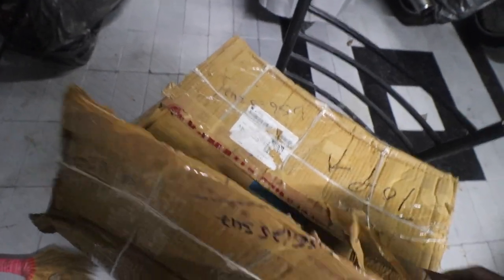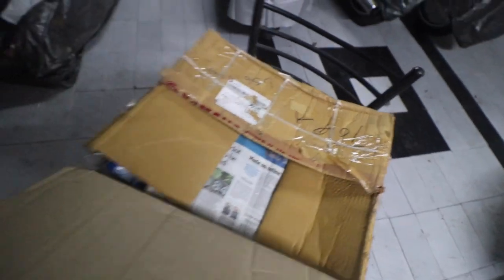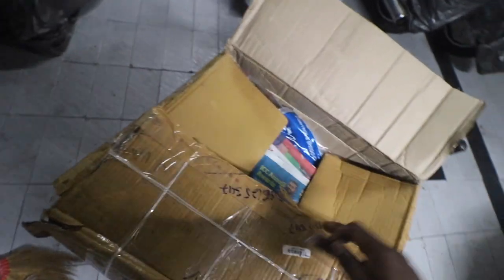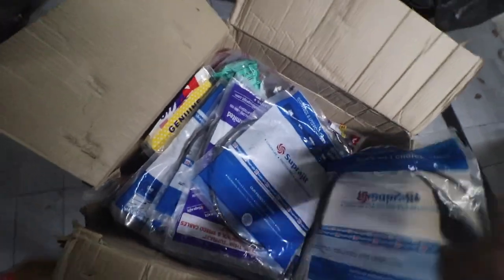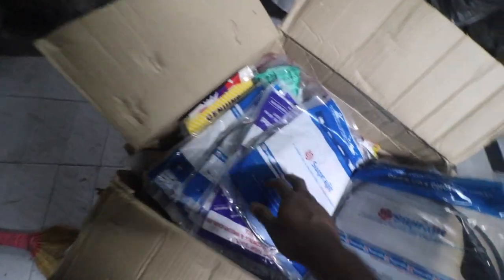Before they wrapped this box with cello tape, they actually tied it with ropes and then used cello tape on top. Did we pay for some newspaper? Looks like we did — that's a lot of newspapers, and they're the latest ones too.